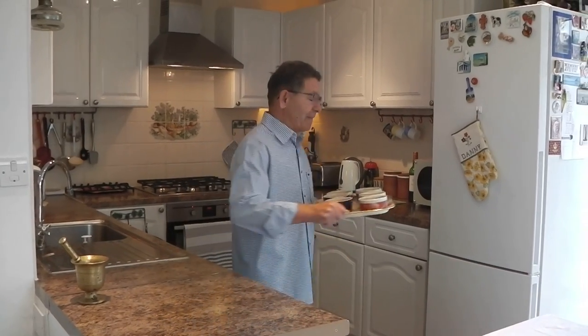Now that the panna cottas have cooled down, I'm going to put them in the fridge to set for a couple of hours. The panna cotta has already set — I'm going to take it out of the fridge.